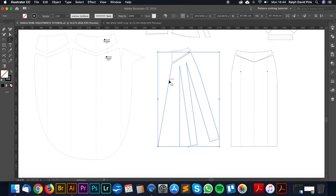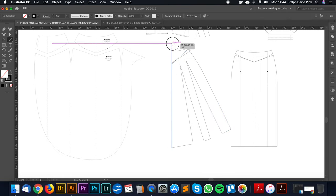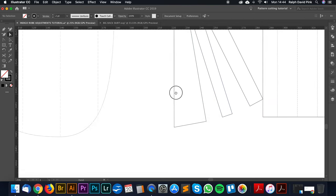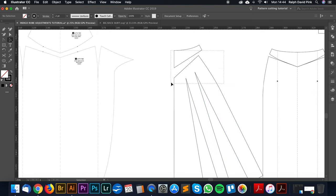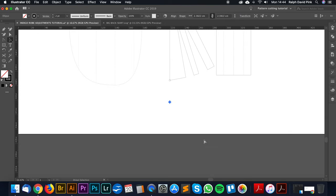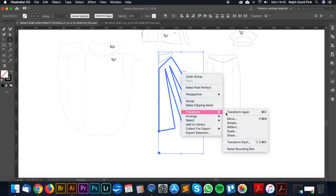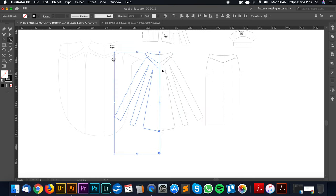I'll treat that as my new centre back seam, rotating until it's essentially on the vertical. That's our new skirt panel. I'll also extend the length — going 30 centimetres down from the hem point — which will make the dress drag along the ground at the bottom. I'll group these, take both blocks, transform and reflect, copy, move that across, and join those blocks together.